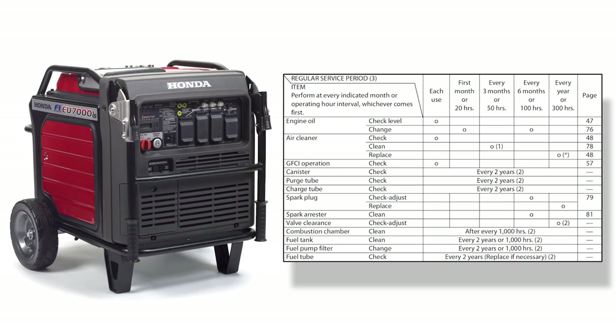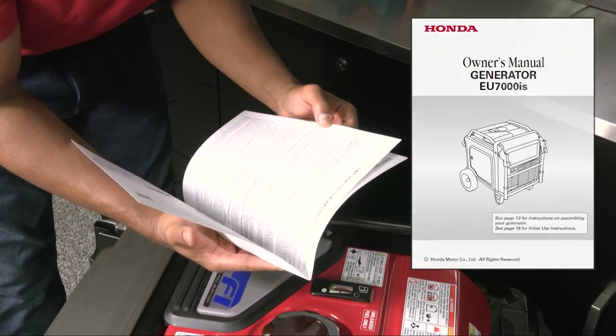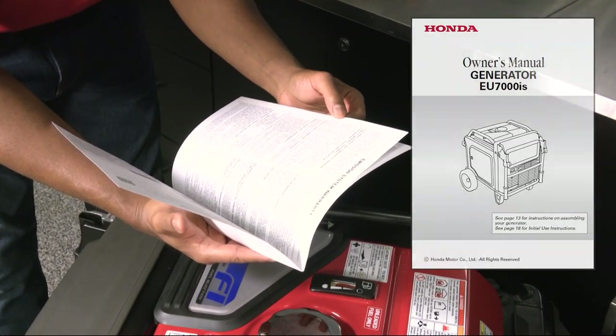This video does not cover all the maintenance required for an EU7000IS Generator. As always, refer to the owner's manual regarding the safe and proper operation.